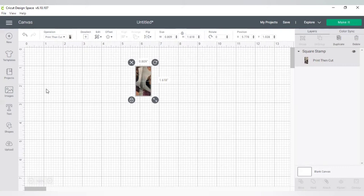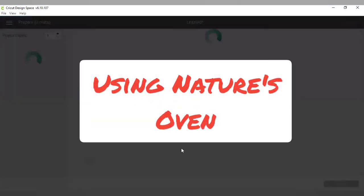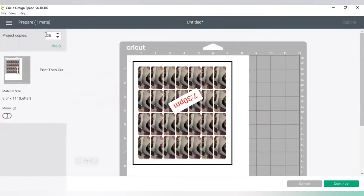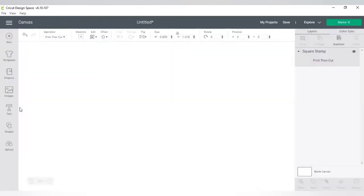Once I make my design, I go to 'Make It.' I don't make duplicates on the canvas right there — I go straight to Make It. Once there, I can see my one design and change the number of copies. We know we have 28 dominoes, so I put 28 in there, hit Apply, and there are my 28 dominoes — no need to make 27 copies on the canvas.